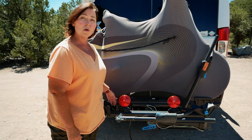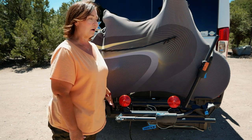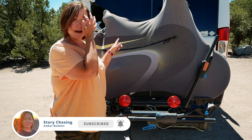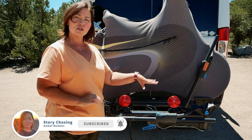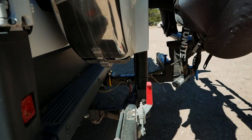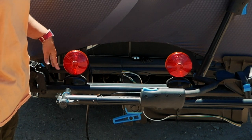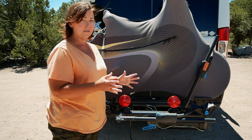All right, so this is the Rocky Mounts Backstage swing away bike rack. The reason why I got this is because I needed to get into the back of my van quite often, and so I need this to actually swing away just like the spare tire that I have on the back. So I decided to go with this Rocky Mounts Backstage swing away bike rack because it swings away very nicely.